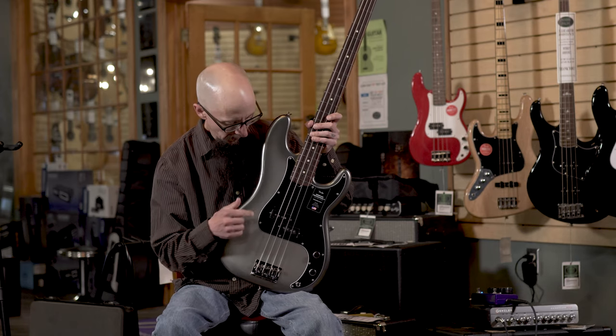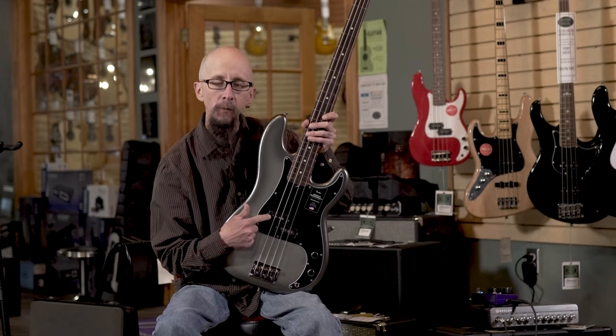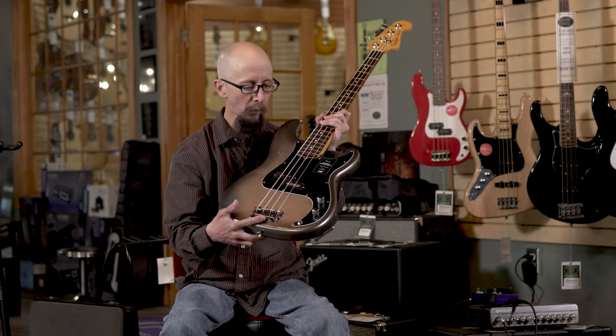This is the Fender American Professional II Precision Bass. It features classic styling with some modern upgrades, such as the V-Mod II pickups and the ability to string through the body or through the bridge.